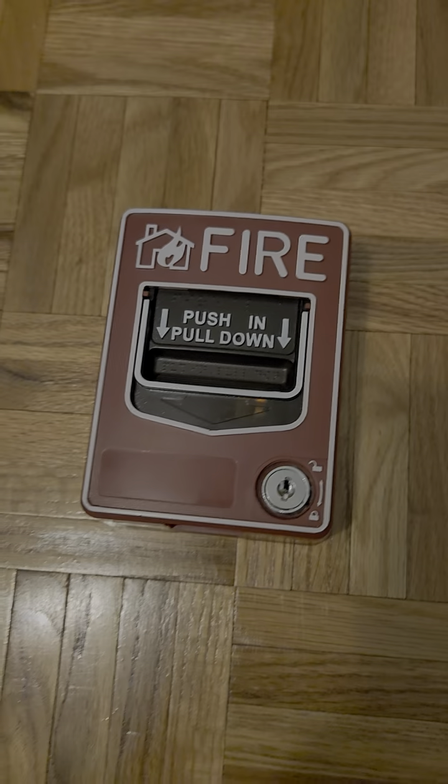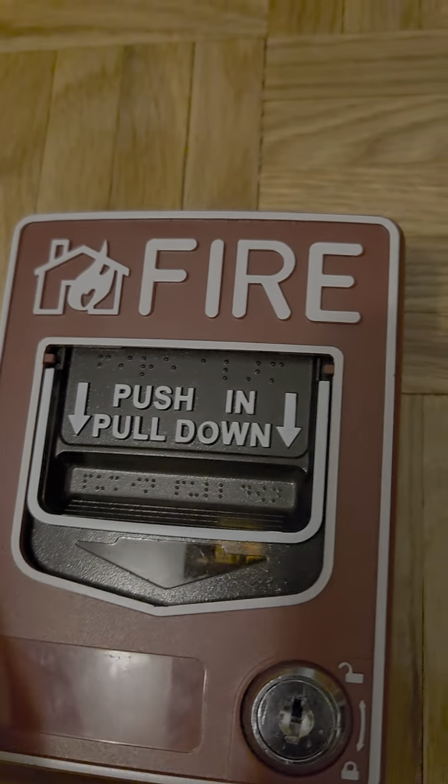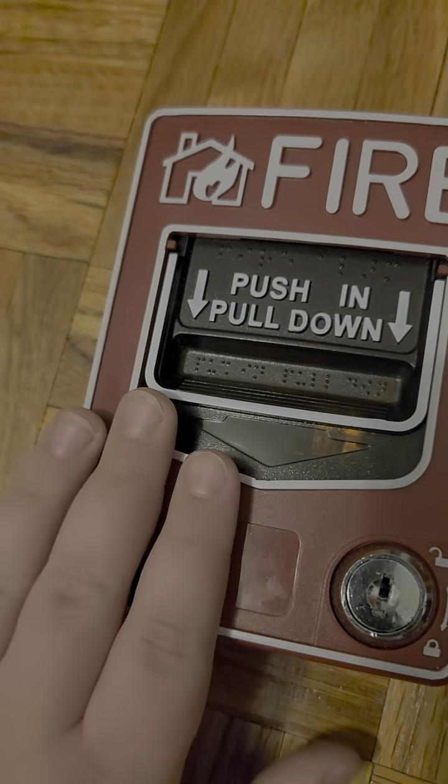I've had this other hobby recently. This is a fire alarm pull station — it's a knockoff BG-12. Here's the back of it. I got this off Amazon at a decent price.